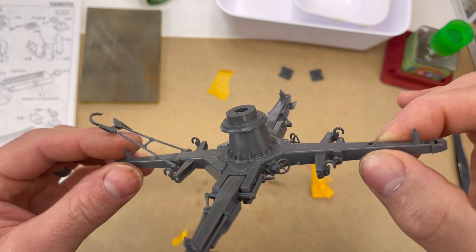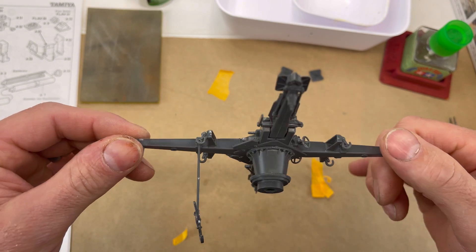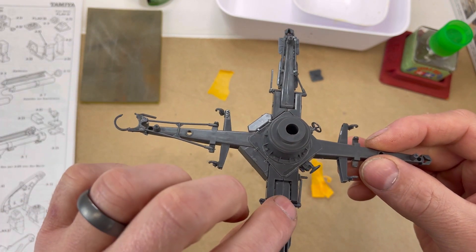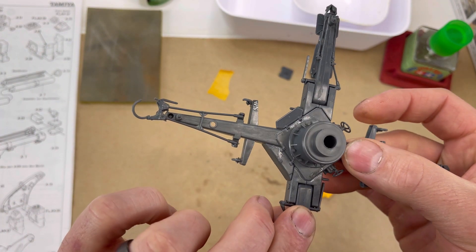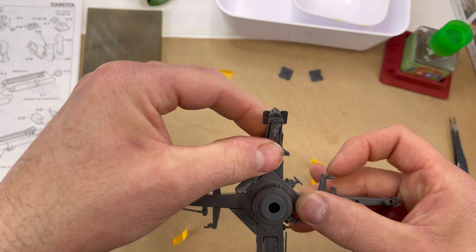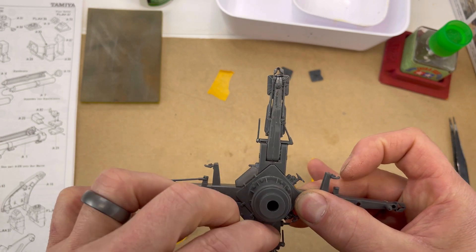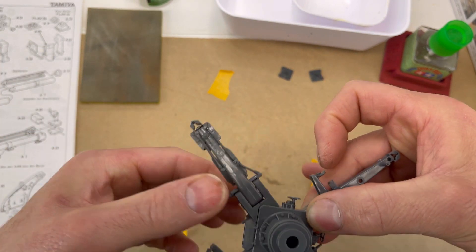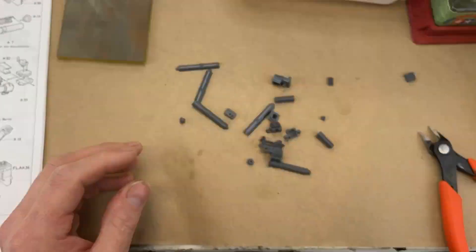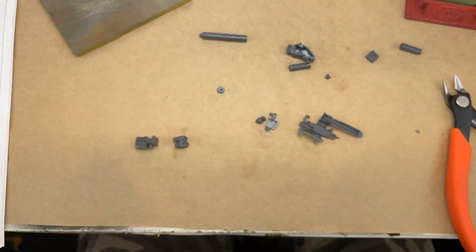This is the base of the Flak gun, and when I was done I had lots of color options — German gray, black, yellow, and various combinations depending on the theater and period of the war. The base itself is highly detailed and very easy to put together. You can definitely get the base done in an afternoon, and probably the whole kit done in a weekend. I had mine stretched out because I didn't have much time each day to work on it.